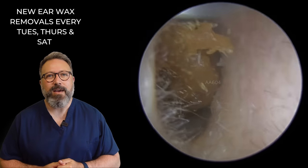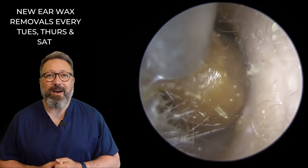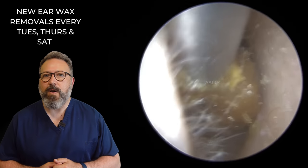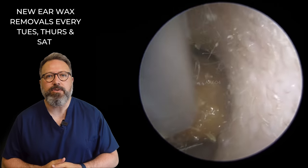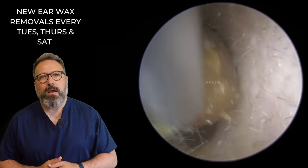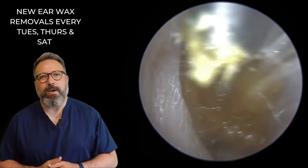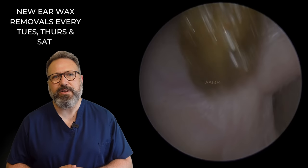So a nice big chunky piece came away, actually broke away from the second section. Now is this going to come away? You can see how hard that is. I'm suctioning and we've got to sort of bend and turn it slightly to get it out of the ear canal. A bit of a wiggle, a bit more of a wiggle, and a bit more. There we are — out it comes. Yeah, you can see it's pretty solid in there.